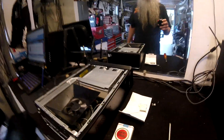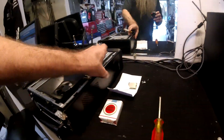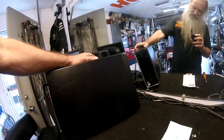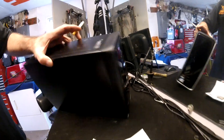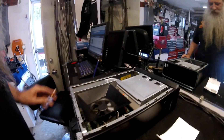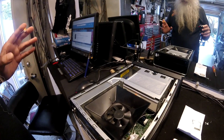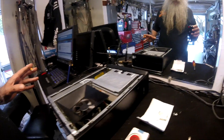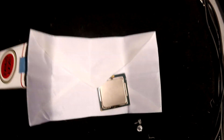What we're doing today is we're going to take this Dell Inspiron 660s — it came stock with a dual core Pentium — and it's getting upgraded to an i5-3550, I believe it's that one right there.